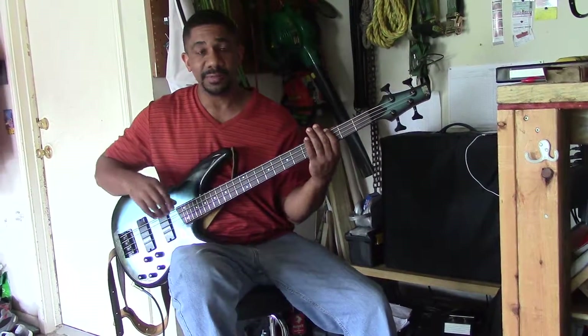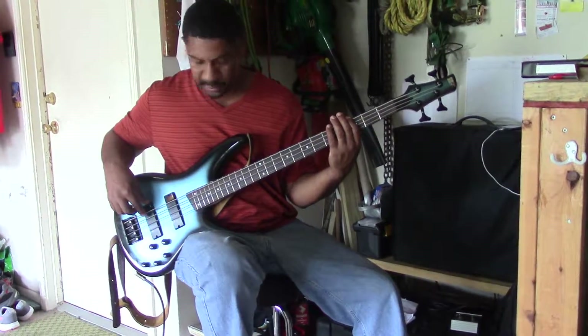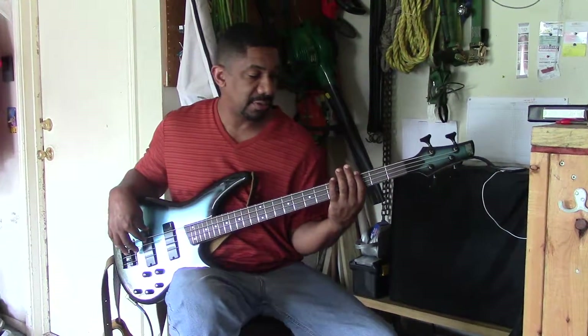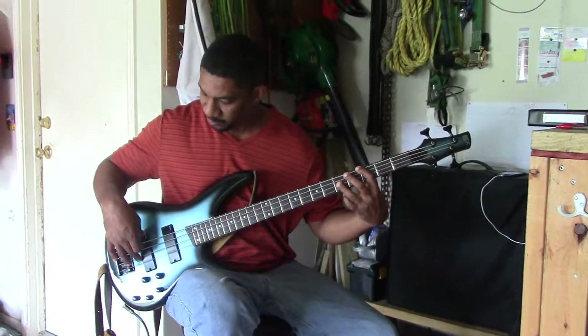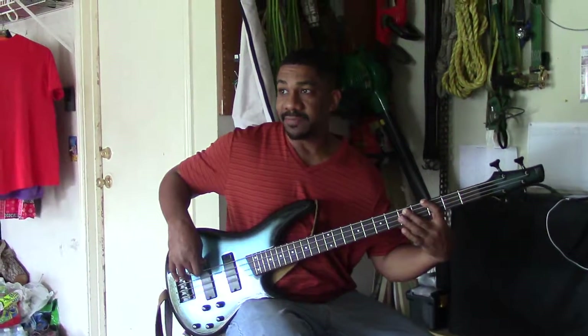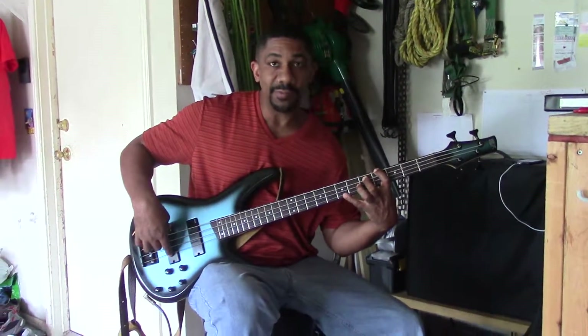Alright, exercise one — octaves, working on my three and my two fingers. I'm at G on string four, on the E string. Octave with my three finger. Play the five on my two finger, then reach down the next octave with my four finger.